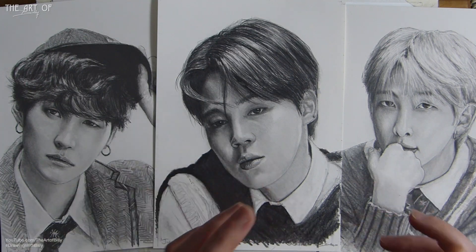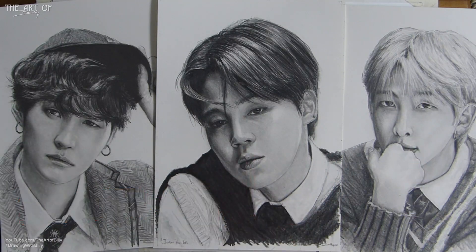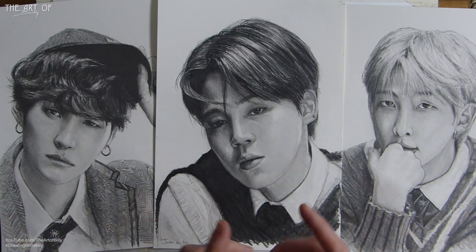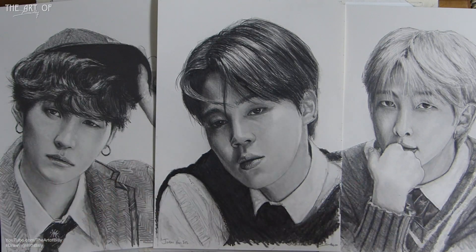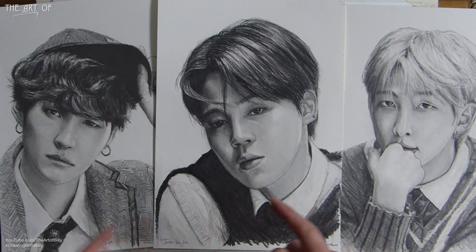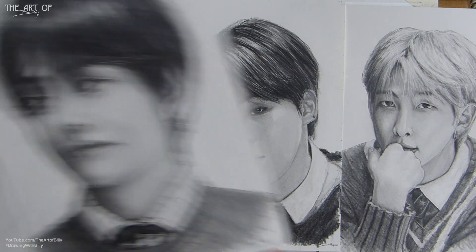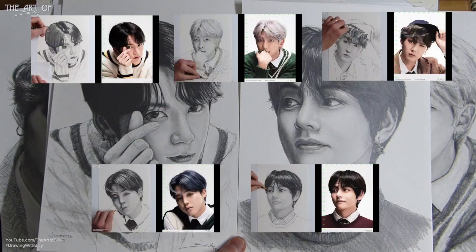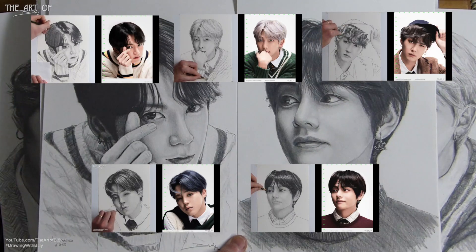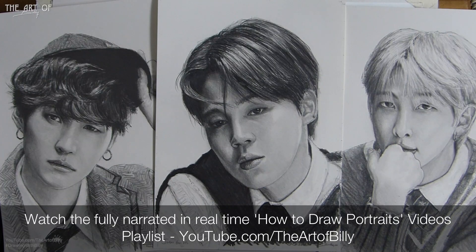Before we go any further, please do like and subscribe, tick the bell to be notified when new how-to-draw videos are available. We have now done five of the BTS fellas: we've got Jimin, we've got Suga, we've got RM Rap Monster, we've got Jungkook, and we've got V.